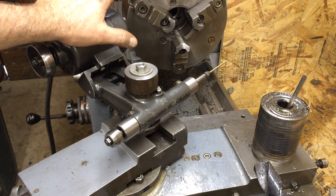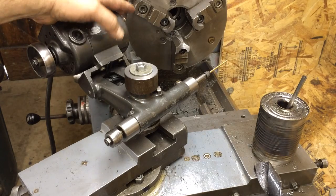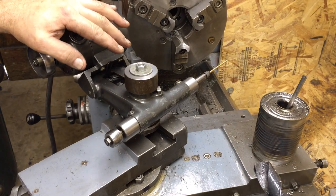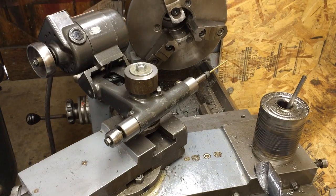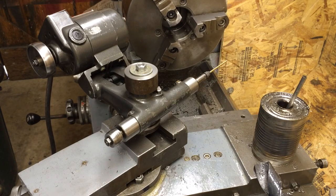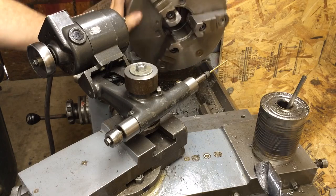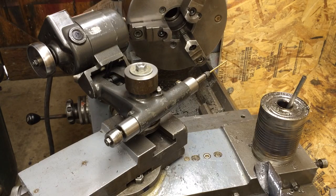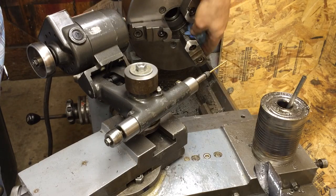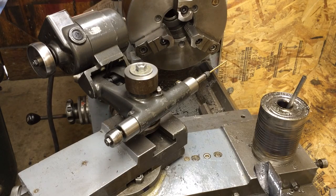This chuck that's on here is a 3-jaw. The outer jaws are bell-mouthed a tiny bit and it just bothers me — it's not super bad, but it's bad enough I should grind them, because every time you put something in there you've got to fiddle with it to get it straight. So I'm going to make up a rig and grind these jaws. They're a little dinged on the front too — I might clean those up. Other than that they're in really good shape, so no need to buy new ones yet, especially when they're like $300.